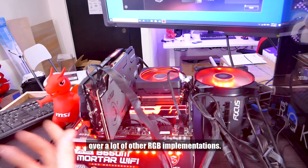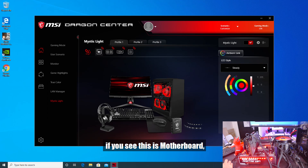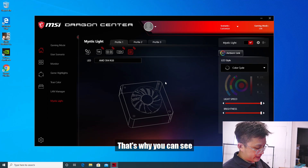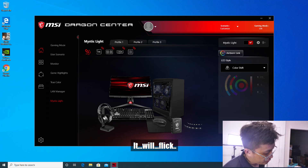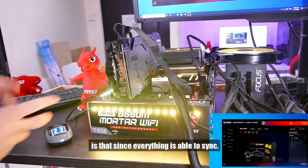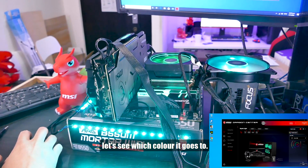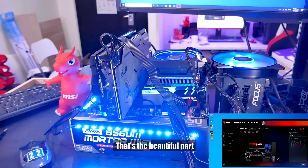Mystic Light has one key advantage: it is actually able to control the Ryzen Prism itself. You can see where it controls each component — motherboard, GPU, G.Skill Trident Z Neo under the DRAM tab, and yes, the Prism. So everything is all synced. If I switch to color shift, you can see that since everything is able to sync, everything switches color at the exact same time — going from green to teal to blue. That's the beautiful part about having everything in sync.